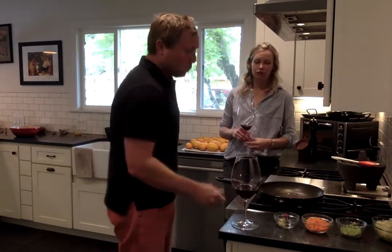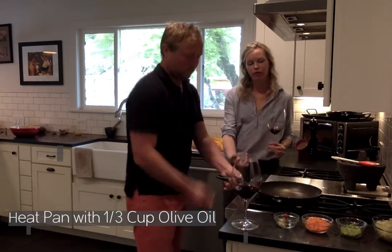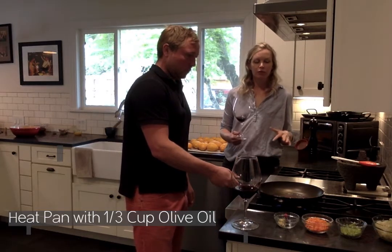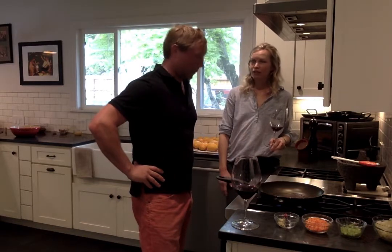Welcome to the other side of our kitchen. Here we are at the range top, getting started making this meatloaf. I am getting hungry! Reed has about a third of a cup of olive oil in the pan. We've got it over medium-high heat where it's just shimmering. We want to be really aware not to get it smoking — we don't want to burn anything. Once the oil is hot, we're just going to add our veggies.